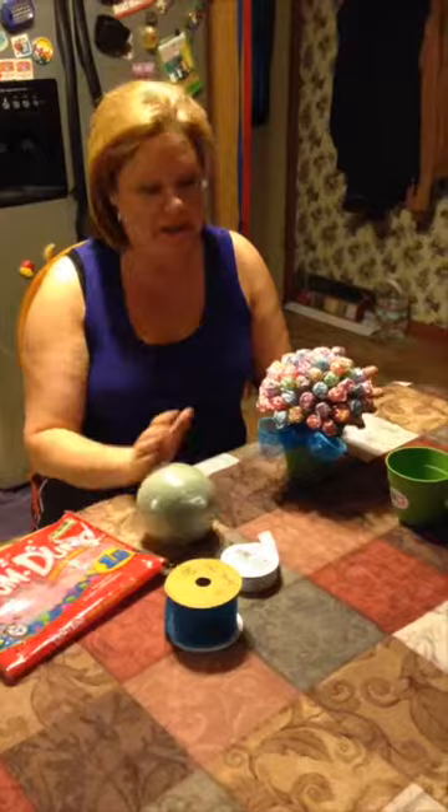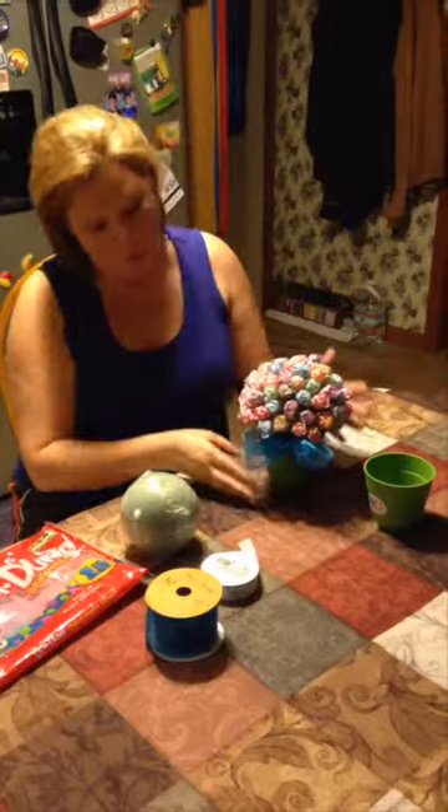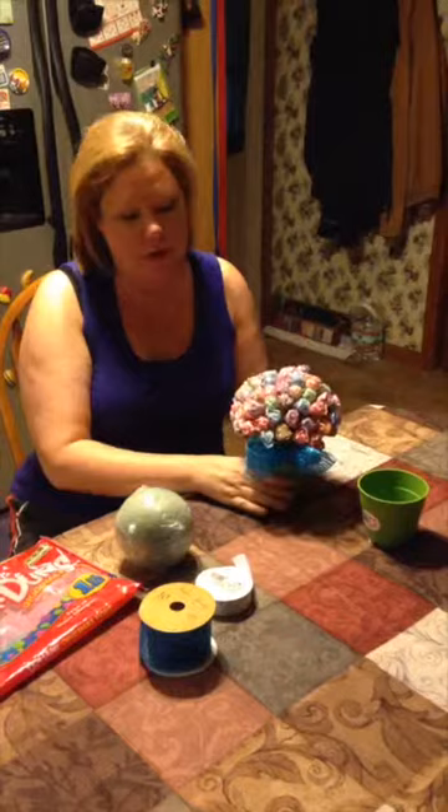Hi, today we're going to show you how to make a really quick, really easy gift for a friend who may be sick in the hospital or maybe just needs a pick-me-up. So this is what it looks like.